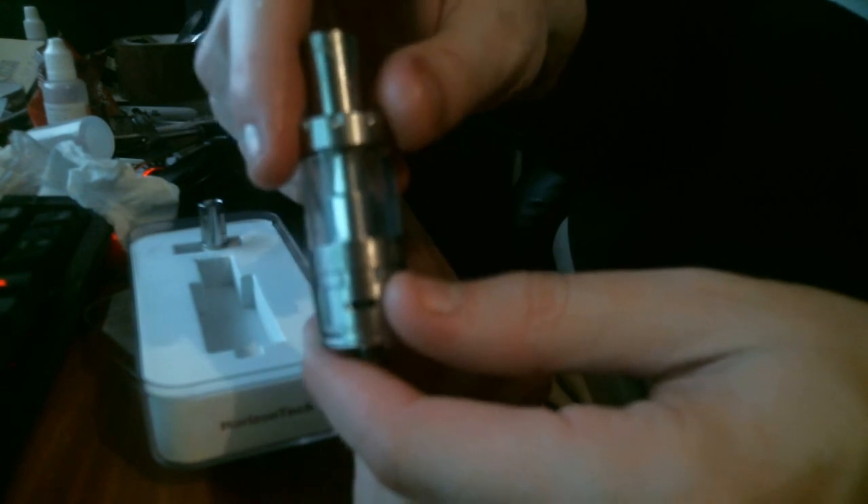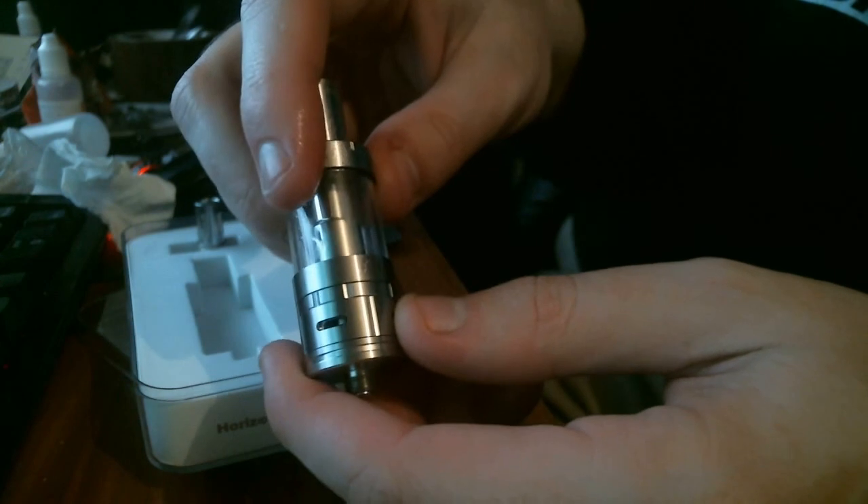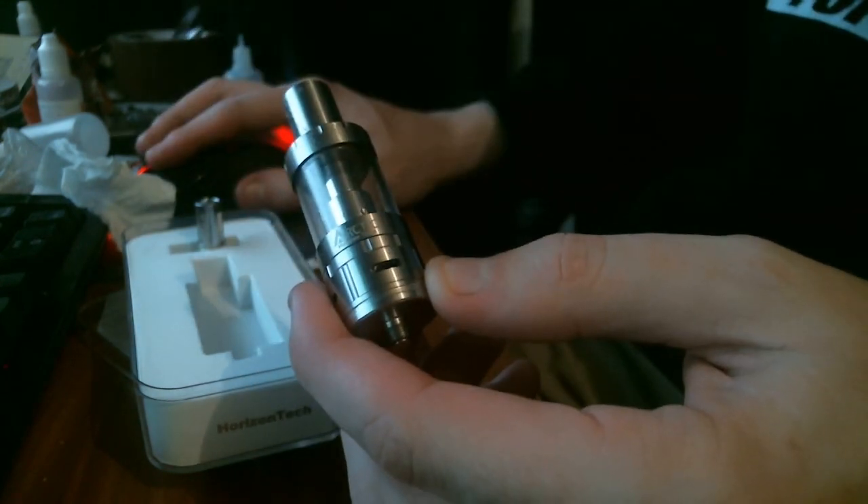That's about it guys. I'm Rob the Vapor — I hope you enjoyed this review of the Arctic sub-tank. I really enjoy it, I think it's fantastic, I recommend it a lot. Go and check it out if you're interested. Peace guys, thanks for watching.